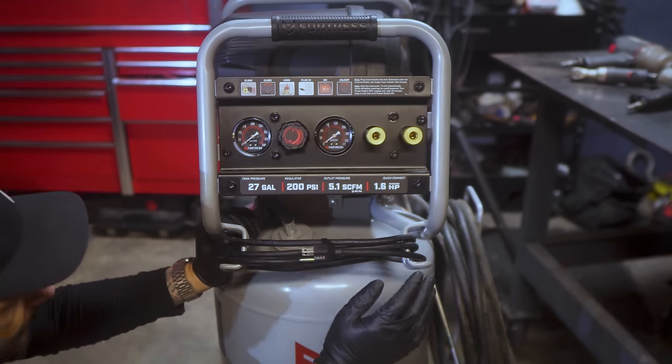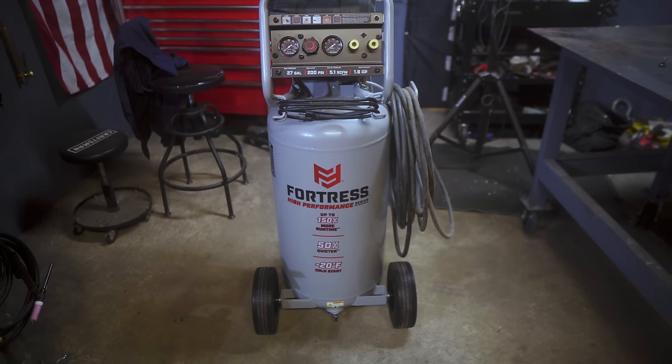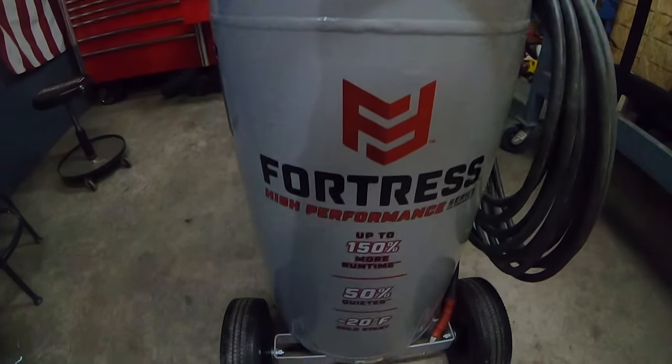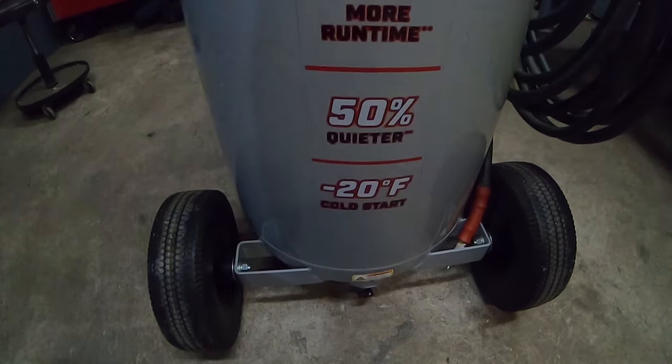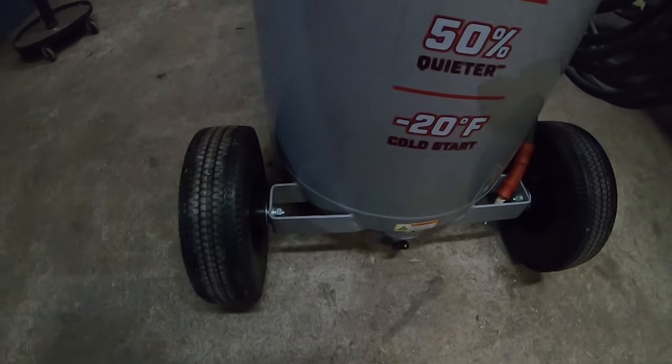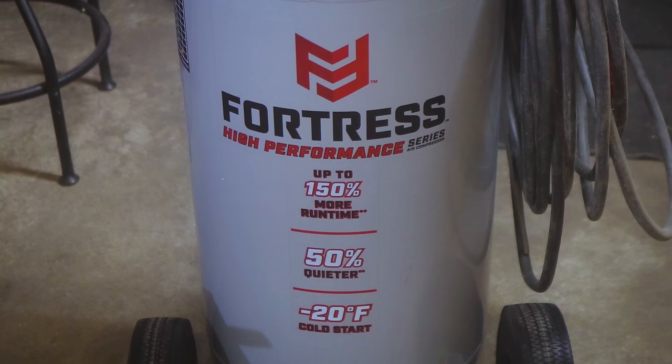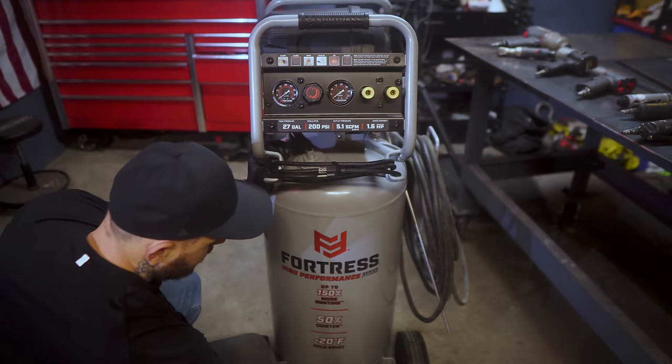You adjust pressure at the regulator based on the type of tool — most standard air tools run at 90 PSI. You'll experience some pressure drop, so I run mine higher and adjust as needed to get the tool running properly. There's also a sticker across the front claiming 150% more run time versus other compressors in its class, 50% quieter operation, and a minus 20°F cold-start capability — another big factor in my purchase. Being smaller and more mobile, I can take it out no matter the temperature and count on it to start up.